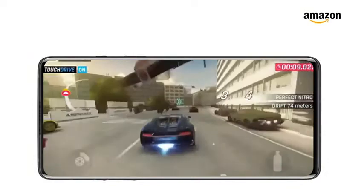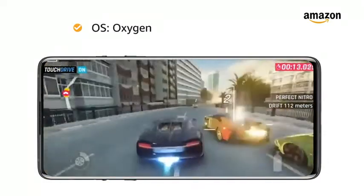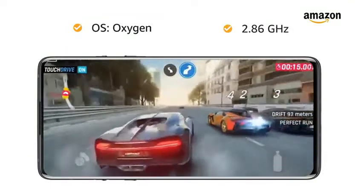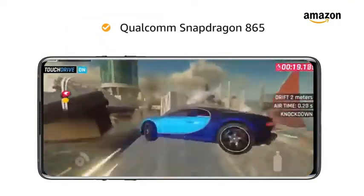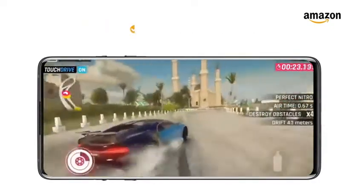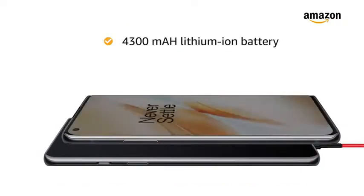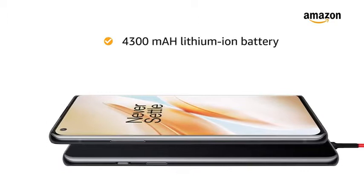OnePlus 8 5G is powered by OxygenOS based on Android 10, with a 2.86GHz clock speed Qualcomm Snapdragon 865 processor featuring Kryo 585 CPU Octa-Core and Adreno 650 GPU. The 4300mAh lithium-ion battery provides longer talk time.